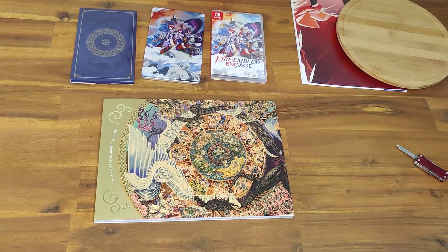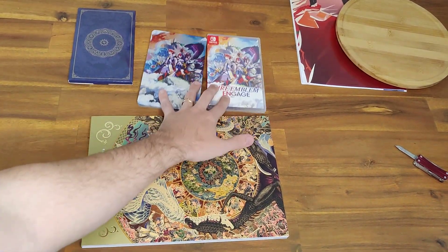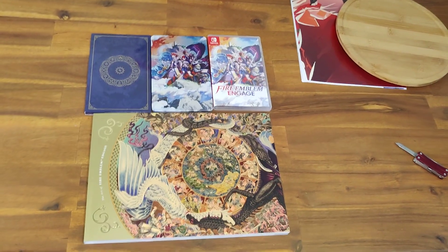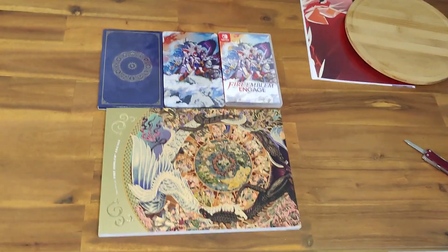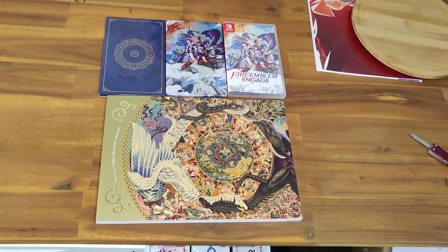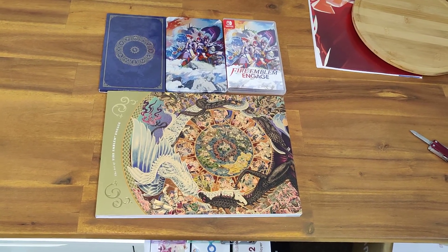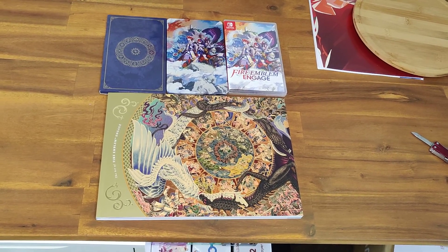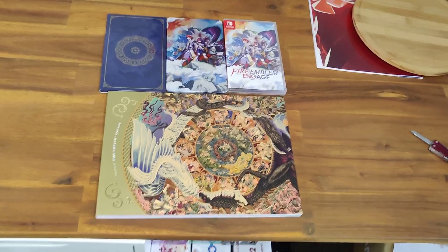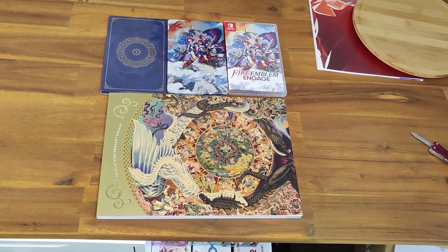All in all, I think it's pretty good value. You have the art book, steelbook, poster, and art cards. Yeah, I think it's good value. You may not be able to pick this up where you are, but if you can, I do recommend it. Haven't played the game yet, but I do have high expectations. I haven't had a bad Fire Emblem game yet, so quite excited to give this one a go. Any questions, let me know. Please like and subscribe. Cheers.